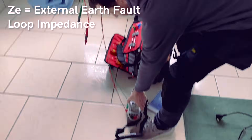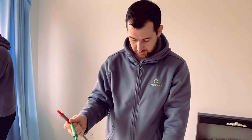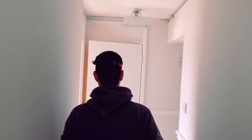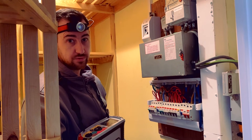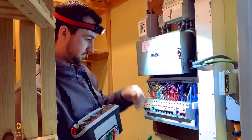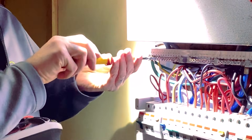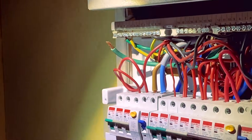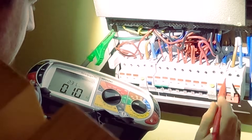We're going to do a ZS test at the board now, which is to make sure there's a sufficient earth external to the property, going back to the supply transformer. Then we do a ZE test, which is the external earth — basically the earth that comes from the supply transformer into the property. For this one you need the power off. We need to disconnect the main earth from the fuse box so we're not testing any of the earths internal to the property, only the one that's outside. That's a nice low reading, which is good.